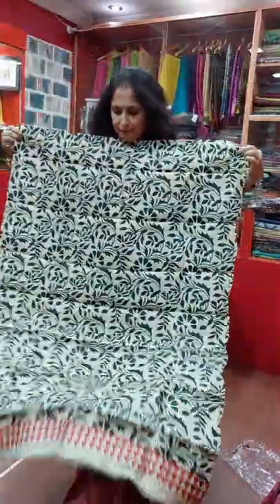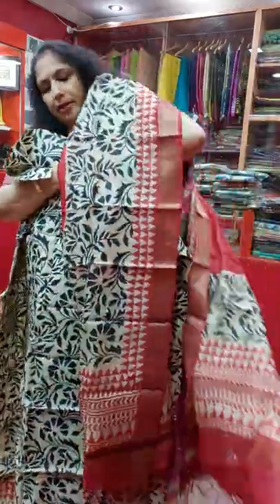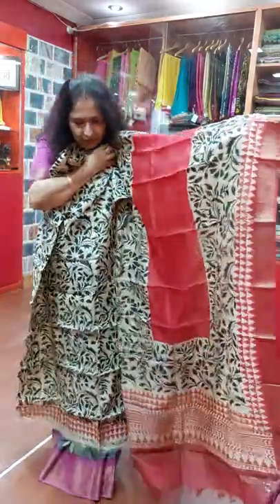This is the black paint, this is the lak paint, and this is 3800. Very nice. This is also very nice.